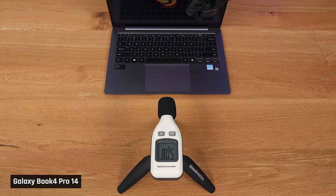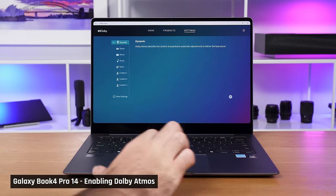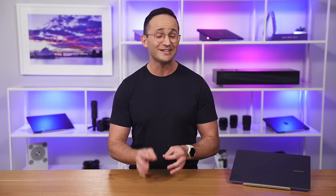The speakers get loud enough and there is decent bass for a laptop this size, but as a whole, the speakers just sound lifeless and flat. I tried turning Dolby Atmos on thinking that would make the sound better, but it made it significantly worse. Overall, this laptop's speakers are just not as good as a MacBook Air's or other premium 14-inch laptops.